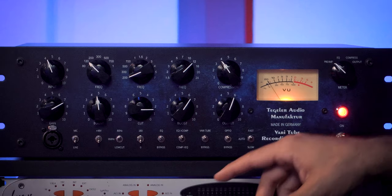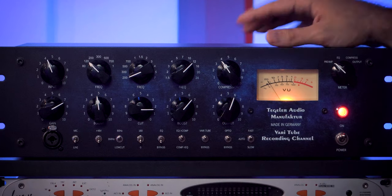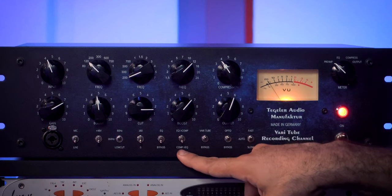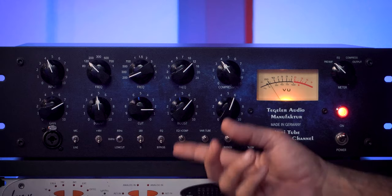These compressors use a soft knee. A cool thing you can also do is use the EQ as a sidechain to the compressor. The way to do it is simple: you bypass the EQ and make sure the switch is set to EQ Comp, which brings the EQ pre-compression. You can also bring the EQ post-compression if you want. But to use the EQ as a sidechain, you bypass the EQ and bring it pre-compressor — with that combination it acts as a sidechain, so you can de-ess a vocal, for example.